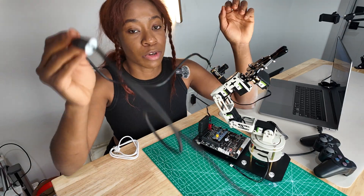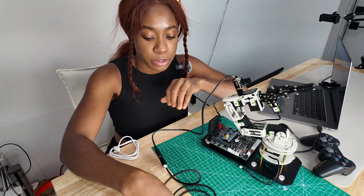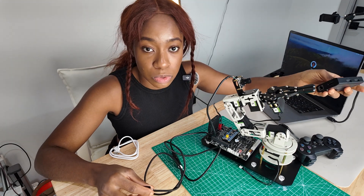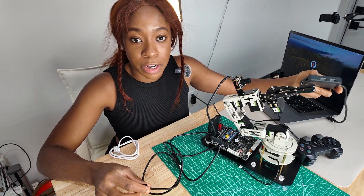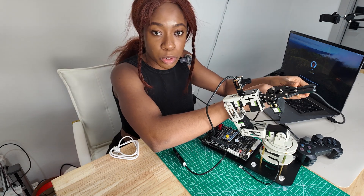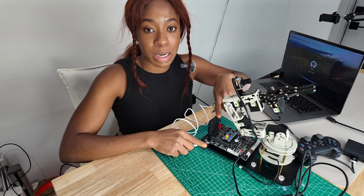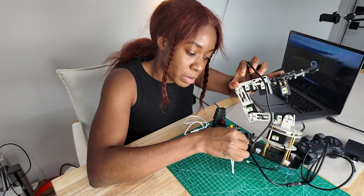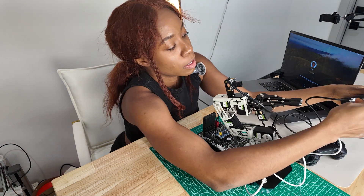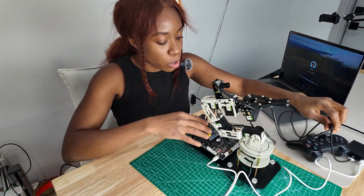Next we have the wire for the camera — a USB wire. My computer is a Mac, so I have a USB to USB-C converter. I'm going to plug the camera into the USB port. There's also a micro USB wire that goes into the computer to power the motherboard. I'm plugging the micro USB in here as well. Now we're all fully connected.